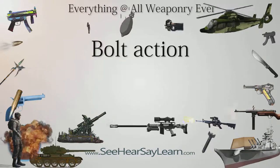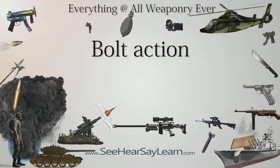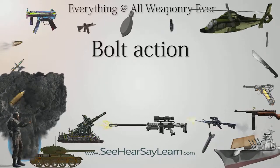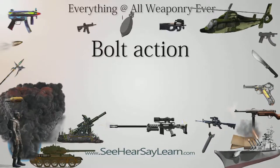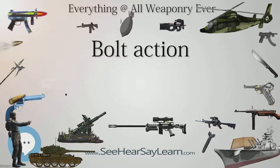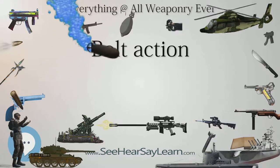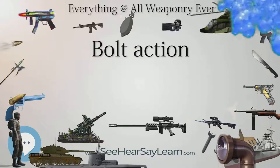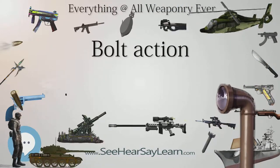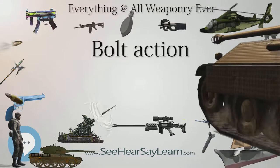Johann Nikolaus von Dreyse's rifle of 1838 was accepted into service by Prussia in 1841, which was in turn developed into the Prussian Model 1849. The design was a single-shot breech-loader, and had the now familiar arm sticking out from the side of the bolt to turn and open the chamber. The entire reloading sequence was a more complex procedure than later designs, as the firing pin had to be independently primed and activated, and the lever was only used to move the bolt.